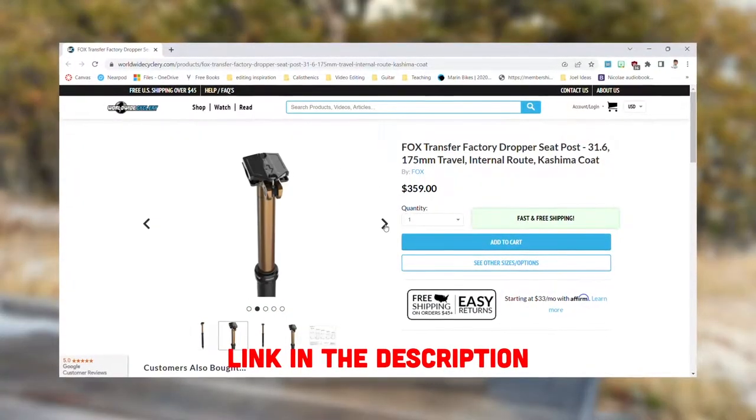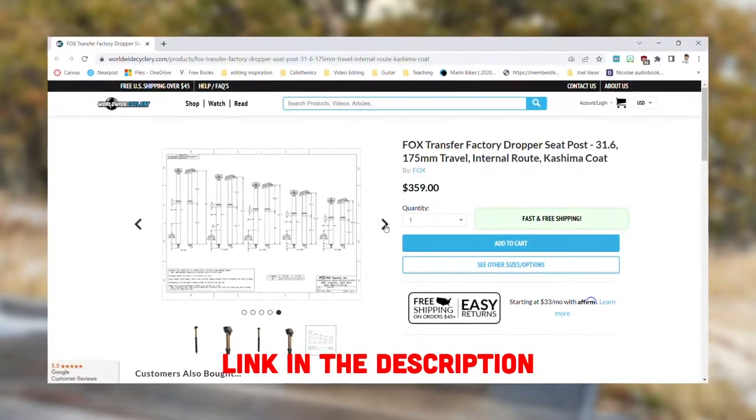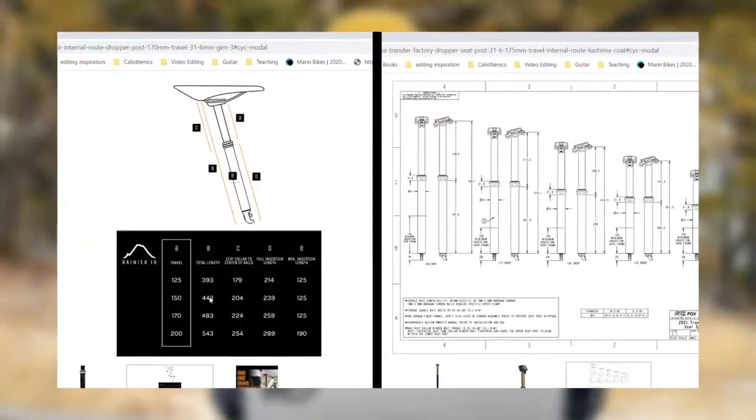On the other end of the spectrum, we have the Fox Transfer Factory post, which is $359 — a whole $170 more. So what does that money get you? To be honest, not a ton. Once again, you get the Kashima coating, which Fox says reduces the amount of friction. The post is also a little bit lighter, and probably the most important difference is the difference in stack height and overall length.